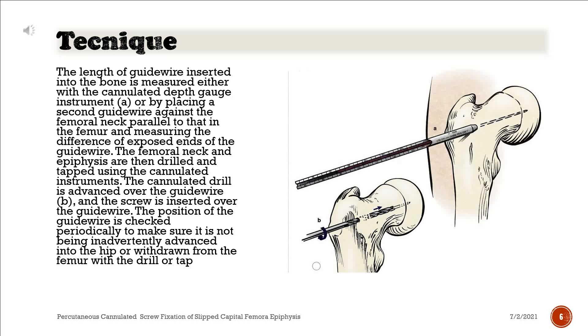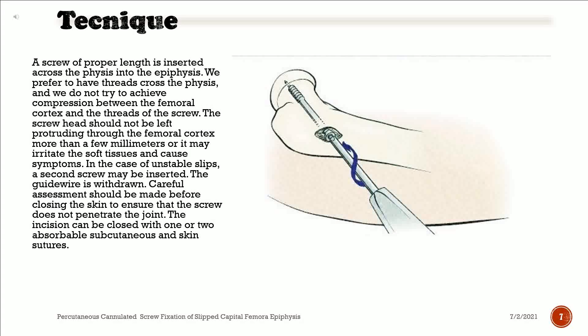The length of the guide wire inserted into the bone is measured either with the cannulated depth gauge instrument, or by placing a second guide wire against the femoral neck parallel to that in the femur and measuring the difference of exposed ends. The femoral neck and epiphysis are then drilled and tapped using the cannulated instruments. The cannulated drill is advanced over the guide wire, and the screw is inserted. The position of the guide wire is checked periodically to make sure it is not being inadvertently advanced into the hip or withdrawn from the femur. A screw of proper length is inserted across the physis into the epiphysis. We prefer to have threads cross the physis and do not try to achieve compression between the femoral cortex and the threads of the screw. The screw head should not be left protruding through the femoral cortex more than a few millimeters or it may irritate the soft tissues and cause symptoms.